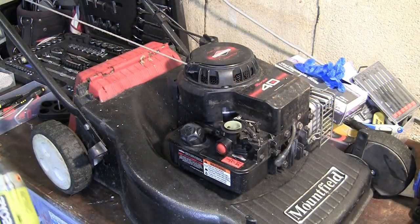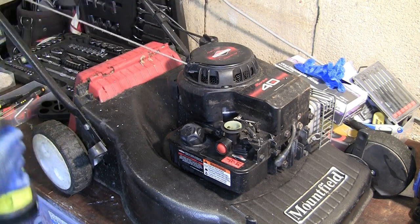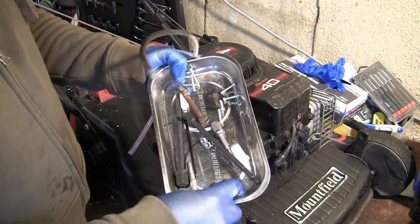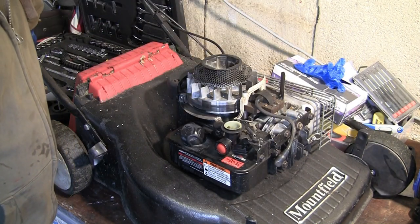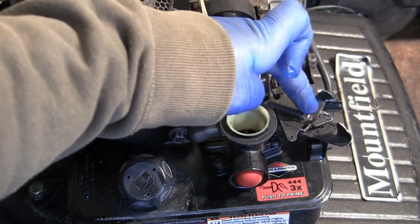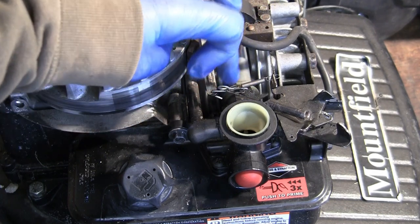I always take these bolts off with the impact driver but always put them back on by hand — you can easily strip the threads inside the engine casing, which is a problem you really don't want. The great thing about these old mowers is it's basically three bolts and this whole cover lifts off, giving you access to everything you need. From the top you can see the governor springs — there are two, a longer one that runs along here and everything hooks to this linkage. I'm going to show you a common fault with this linkage and the black plastic triangle part when people put it back together.